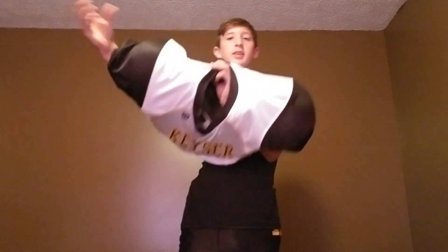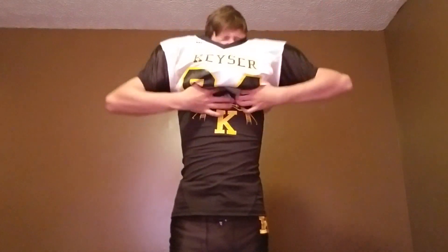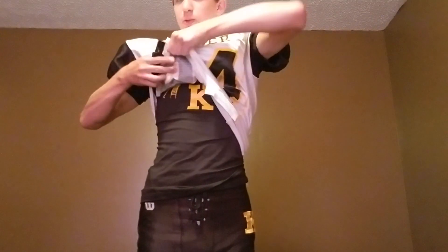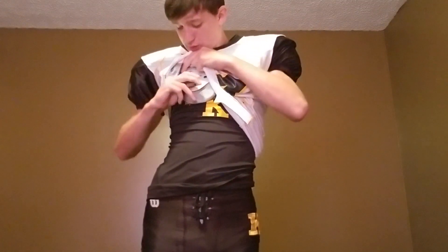They're really hard to get on, but you just want to take them like that, stick your arms through, pull up, and then on. Then you gotta pull the back — stick your arms through, up, and then just stick them in.